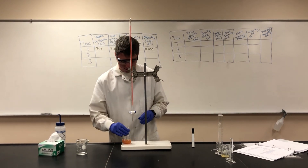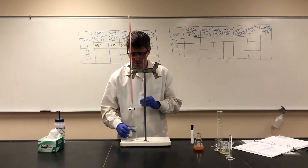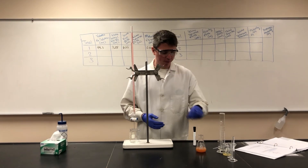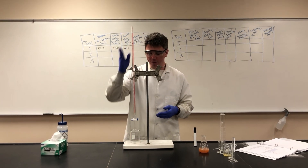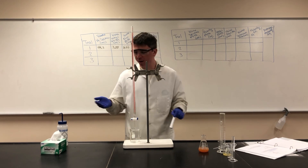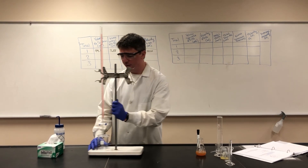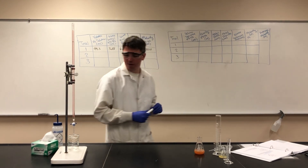At this point, our sample is done. If we were performing multiple trials, we would have another Erlenmeyer flask ready to go, slide it under, record our new starting volume, titrate until we get the orange color, and record our final volume for however many trials we need. Since we're not going to do all three trials in this video, I will go ahead and move on to the calculations for a titration.